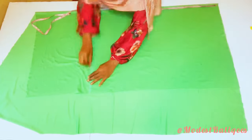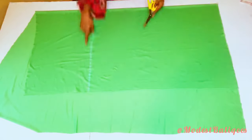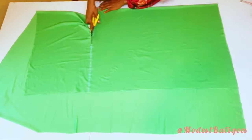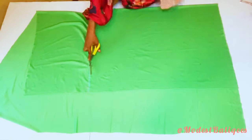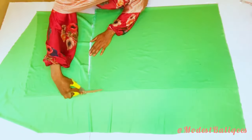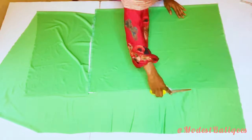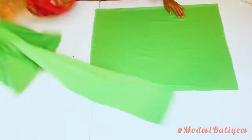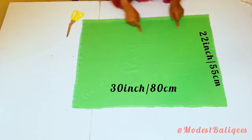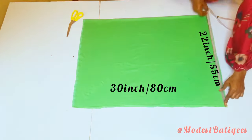After marking to the other edge of the fabric, I'm just going to connect all the points together and then cut out. After cutting out, we're going to have this piece — it's about 22 inches by 30 inches, or 55 centimeters by 80 centimeters.